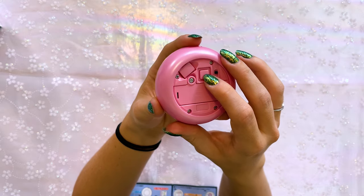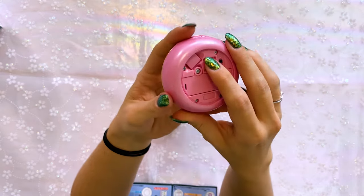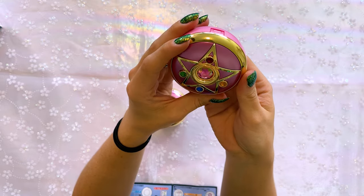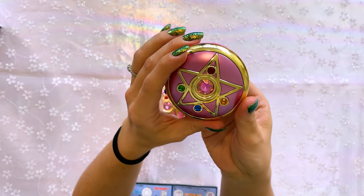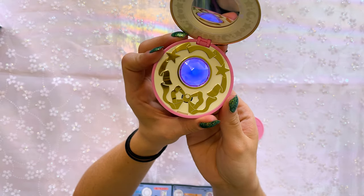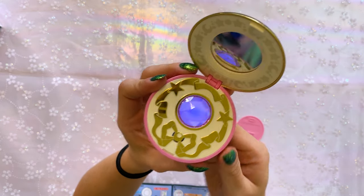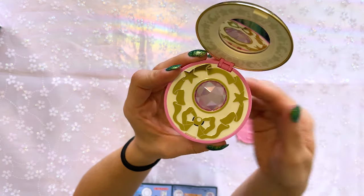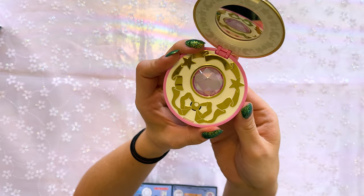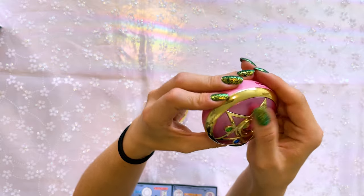Turning it on, this lets you choose which mode you want. There's mode one and mode two — the legendary silver crystal turns red for mode one and blue for mode two.